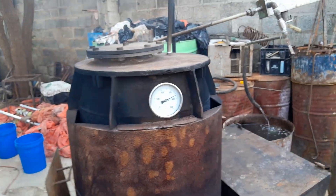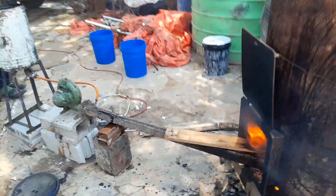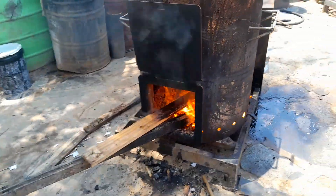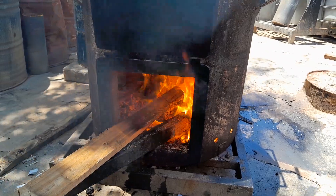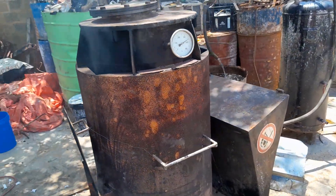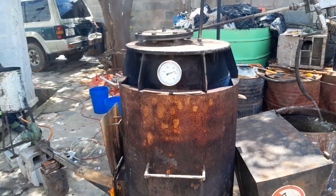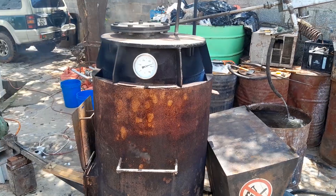We have our temperature gauge here and we have our combustion chamber. We have been running for about two hours now and we've just reached 370 degrees Celsius.